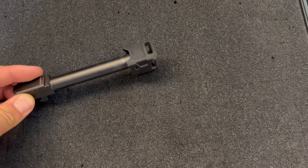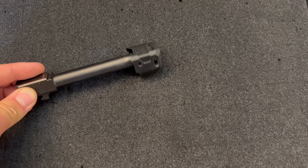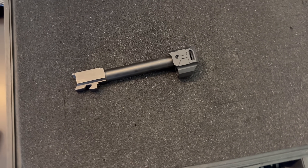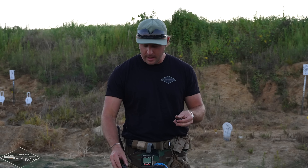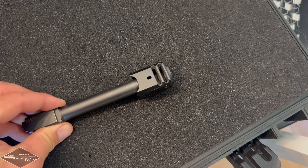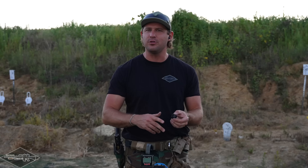Next up is the Harrington Arms, which screws onto a threaded barrel. It has three different slots for gas to escape: one at the top, one on the left, and one on the right — the left and right are direct 90 degrees. Last but not least, we have the Agency two-port comp — by far the biggest compensator in the entire lineup, with two ports on top and one on each side. It simply threads onto a threaded barrel.